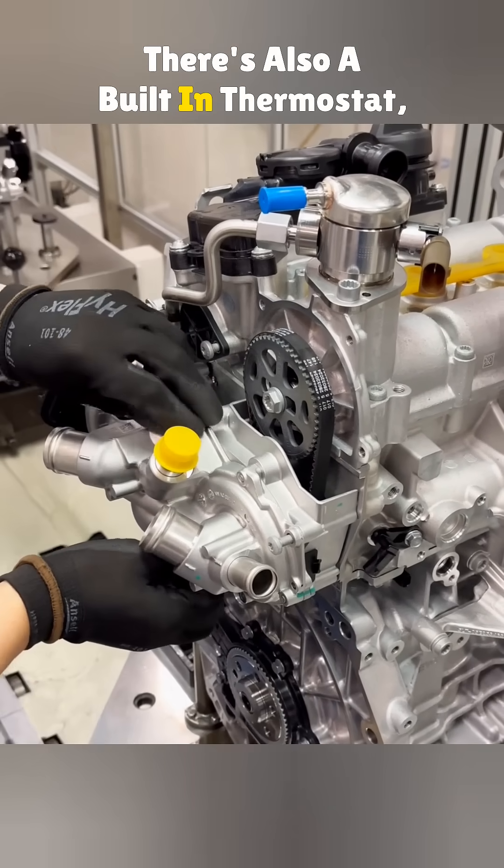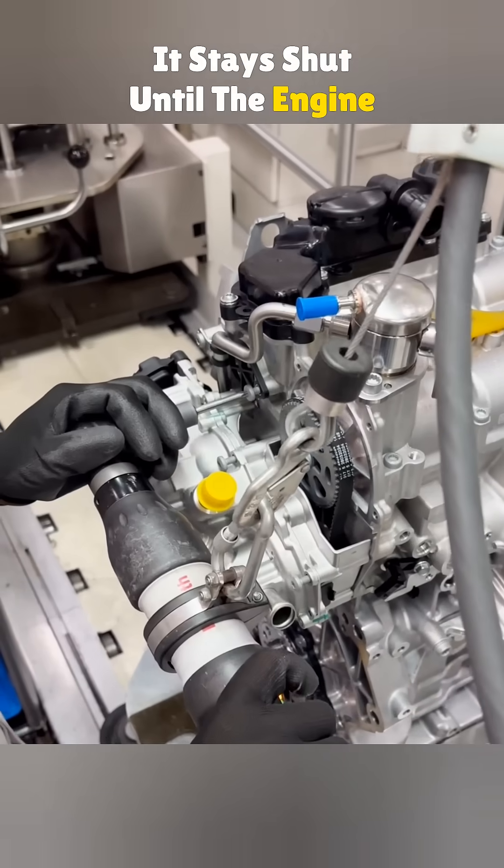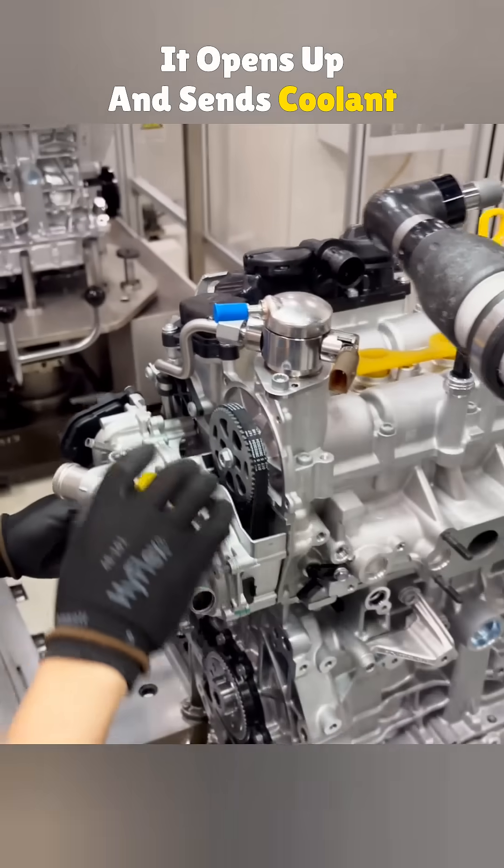There's also a built-in thermostat, a heat-sensitive valve. It stays shut until the engine heats up. Once it hits the right temp, it opens up and sends coolant to the radiator.